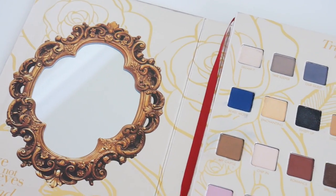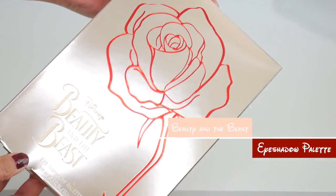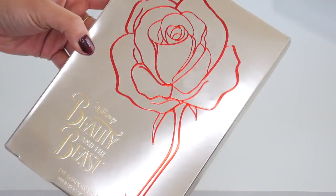Let's just go ahead and get inside this bag because that is why you guys are here. So the first thing that I want to share with you guys is this guy here. This is the eyeshadow palette from Vivian Bits.